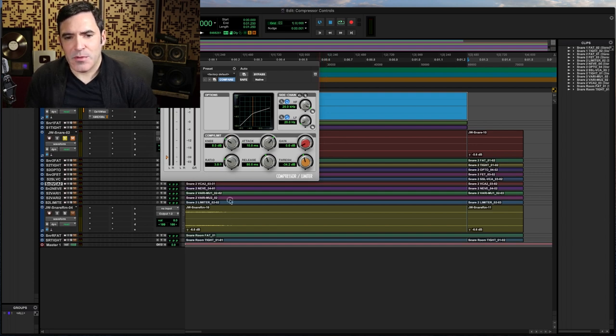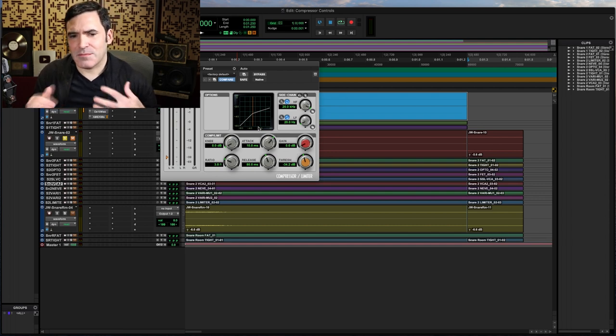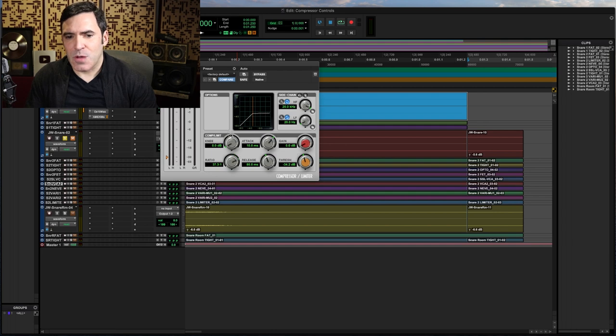You'll see that as I turn this knee knob, the little curve on this compressor changes — right here where this orange line is. This is why it's called knee; it almost looks like a bend in a joint. Not all of you really know how to read one of these gain reduction graphs. On one side you've got input in, the other side you've got resulting output out, and you'll see that as I change the ratio, the line would change as well. But here's how I want you to think about what the knee is doing.